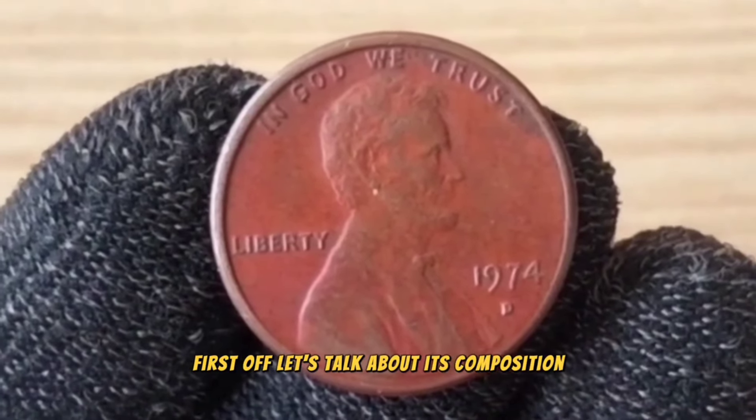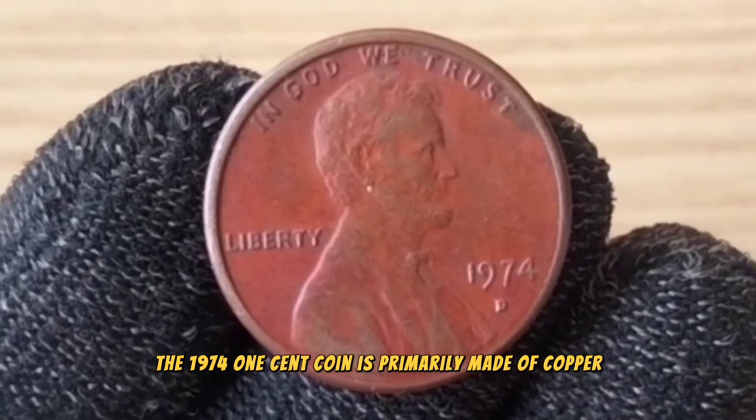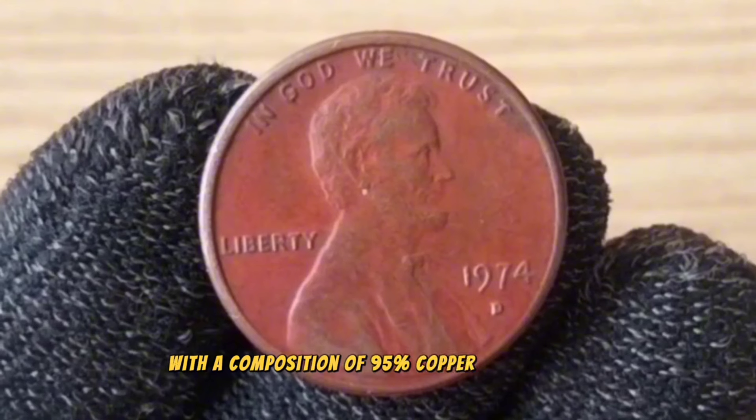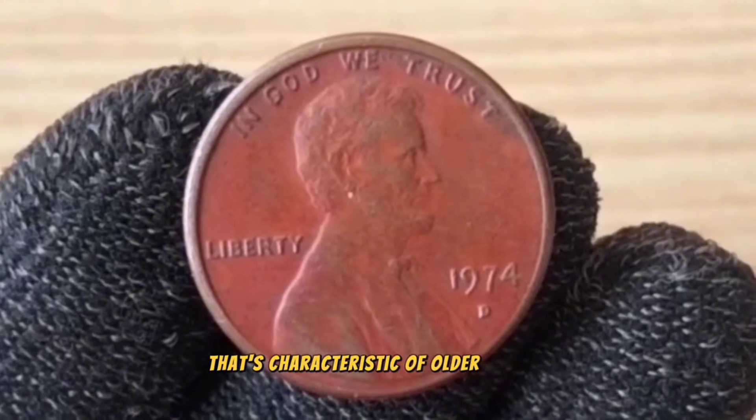First off, let's talk about its composition. The 1974 one-cent coin is primarily made of copper, with a composition of 95% copper and 5% zinc. This gives it a distinct reddish-brown hue that's characteristic of older pennies.